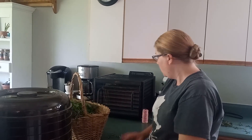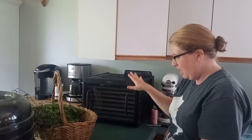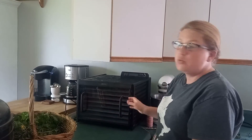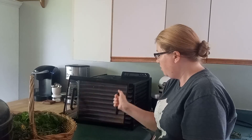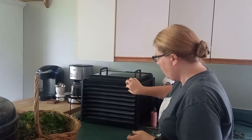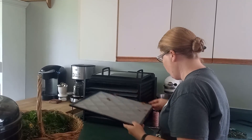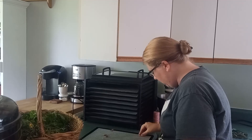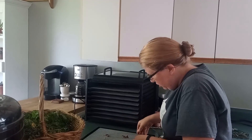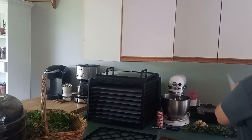Then we have the Excalibur here — this one is a bit of an investment because it has temperature control, time control, and it's nice and big. We have a few nasturtium leaves that we had dehydrated last year that I completely forgot about, so I'm just going to shake those off.